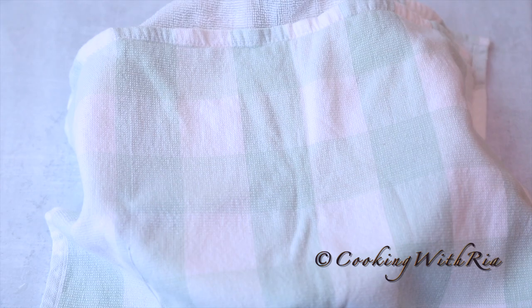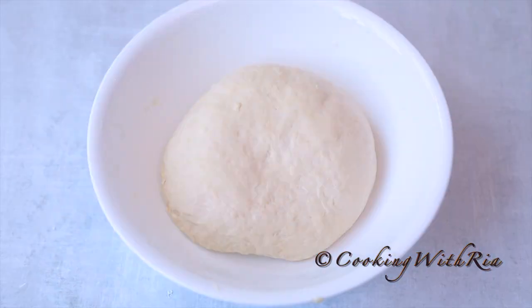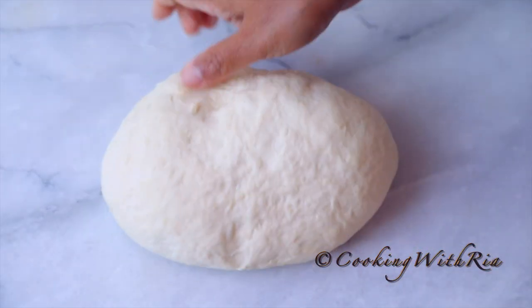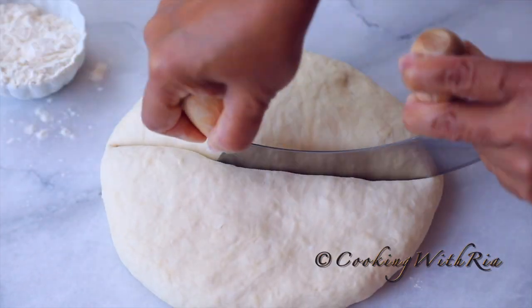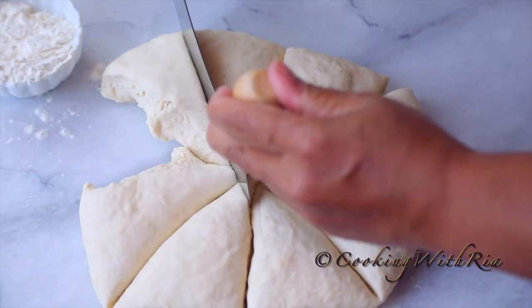To boil the dumplings, add about eight cups of water and one tablespoon of salt to a medium-sized pot over medium heat. Now that the dough has rested a minimum of five minutes, we'll divide it into 16 pieces. Keep in mind that you can shape your dumplings in any way, size or form.